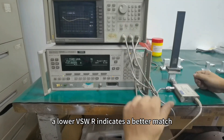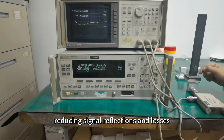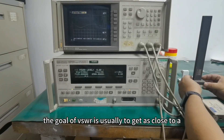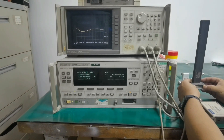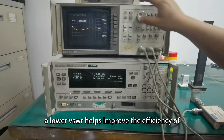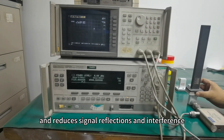A lower VSWR indicates a better match between the antenna and the transmission line, reducing signal reflections and losses. The goal of VSWR is usually to get as close to a one-to-one match as possible, i.e. minimize reflections and losses. A lower VSWR helps improve the efficiency of signal transmission and reduces signal reflections and interference.